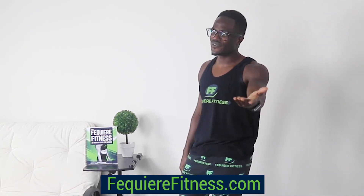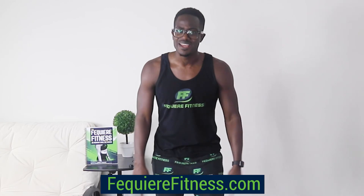Wow, another tough workout in the books! You guys should feel sore right now. Again, if you're new to this channel, please comment below for workouts that you'd like for me to do next. If you like this workout gear that I'm wearing, don't forget to check out my website at fequierefitness.com. Thank you so much for watching. Please give us a like and subscribe to the page. And you know how we like to finish — dance, dance, dance, dance, dance!